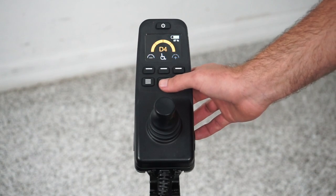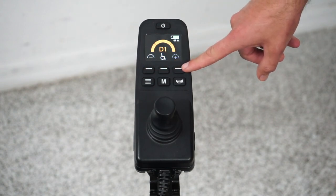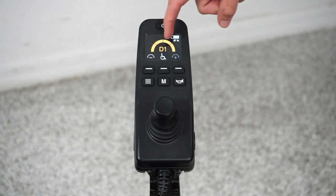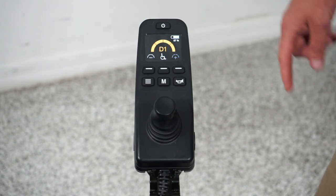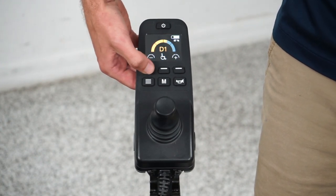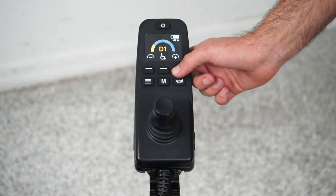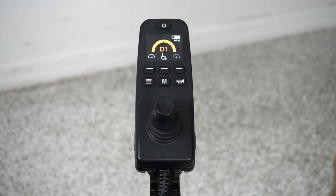Let me go to drive one and cover some of the other buttons. We have three buttons up here that control the speed within the profile. Drive one's top speed is maybe one and a half miles an hour, and this orange bar is completely covered, meaning if we push the joystick forward we'll go one and a half miles an hour. I can decrease this with the minus button — now the chair will only go maybe half a mile an hour. Then I can increase it — maybe it'll go about one mile an hour here, and now we're back to the full speed within this profile.